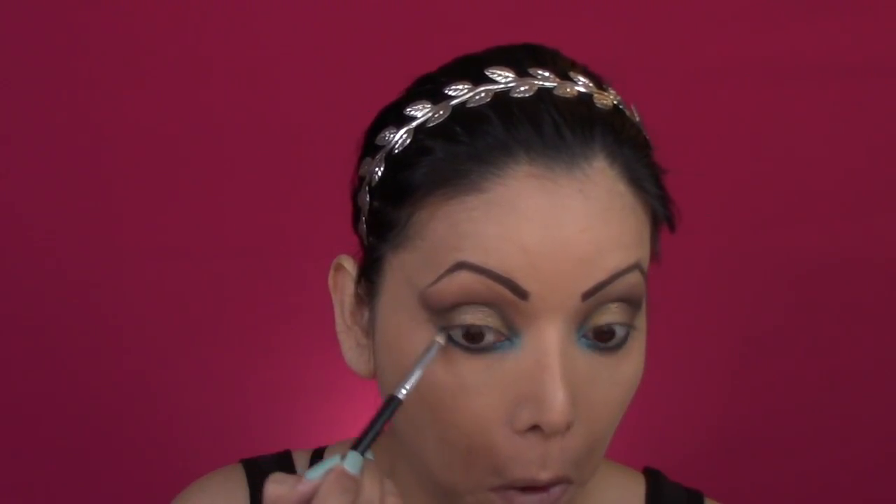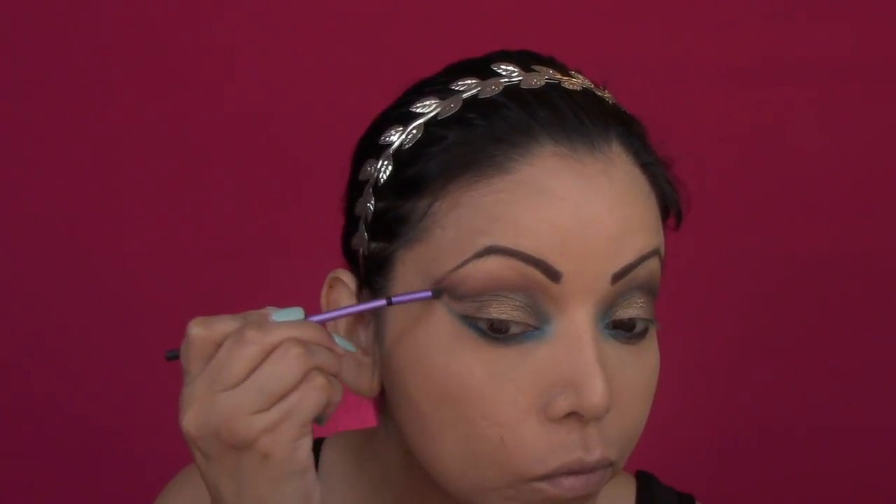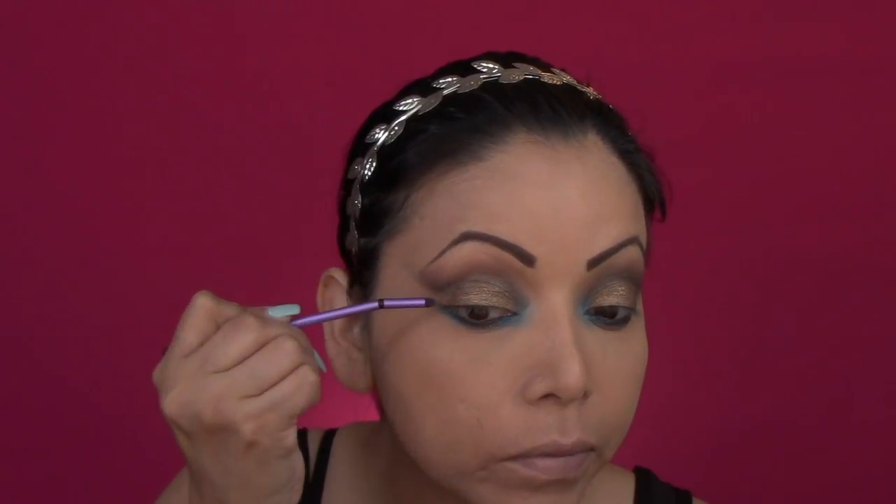Now I'm using a smudger type of brush — you use it to smudge your eyeliner — and I'm just cleaning this area because later I will be putting some highlighter there. Then to prep my eyes for falsies I will be lining the root of my lashes. To contour my face I will be using this palette from BH Cosmetics and I will be using the darkest shade.